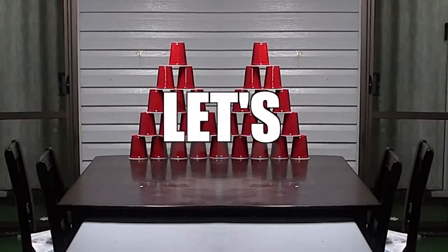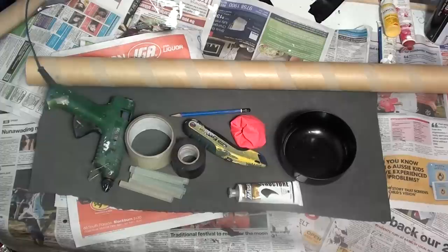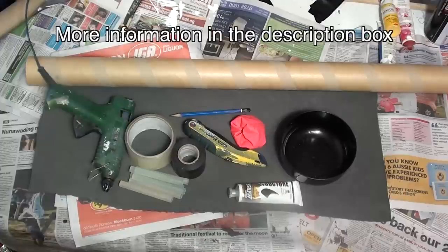This is Let's Make Stuff. Let's make a desk cannon. For this build you will need a cardboard tube, some glue, some tape, a balloon and a cardboard or plastic bowl.